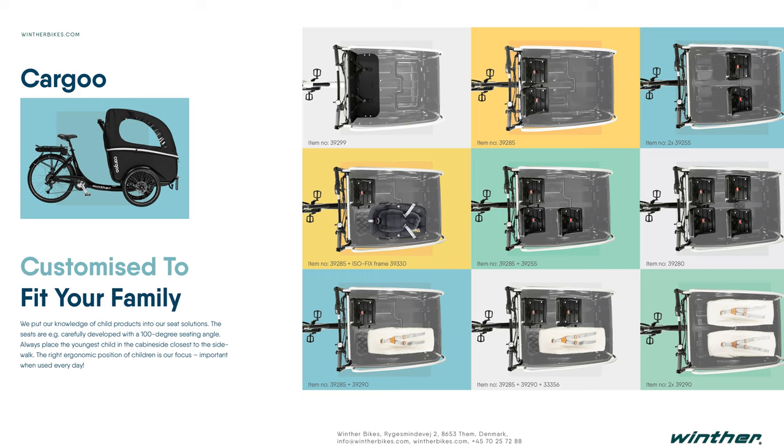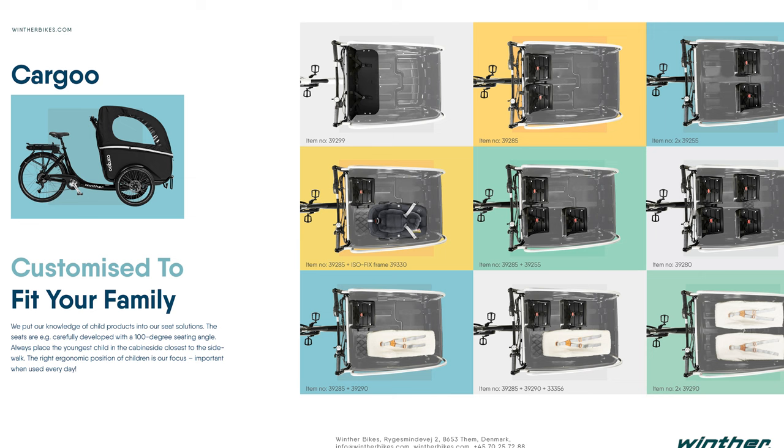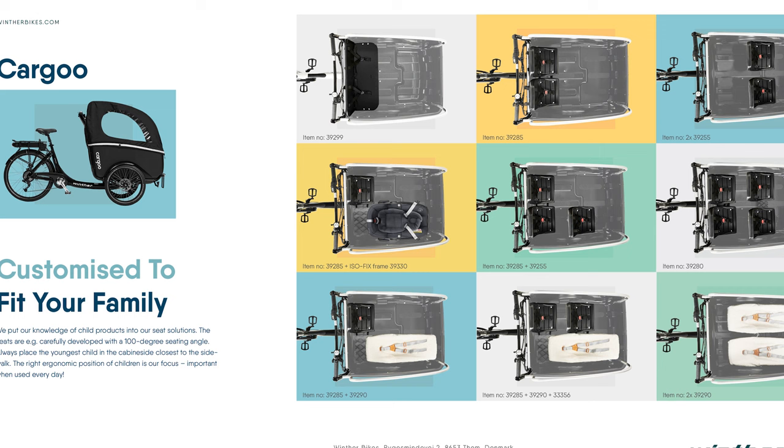This means that the Winther bike is made for the growing family. So whether you have a toddler, an infant, or grown-up children, even adults, there are different seating configurations that you can put into this bike to make it work for the growing family.